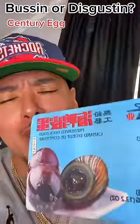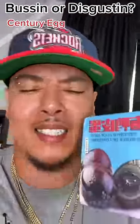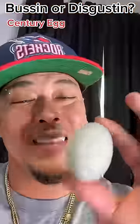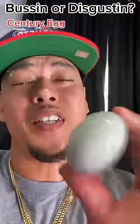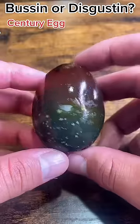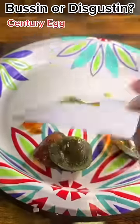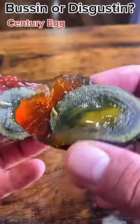I just got some century eggs — let's check these out and see if they're busting or disgusting. This egg is a hundred years old. Here's the egg after it's open — left a little pudding on my card, looks a little creamy.